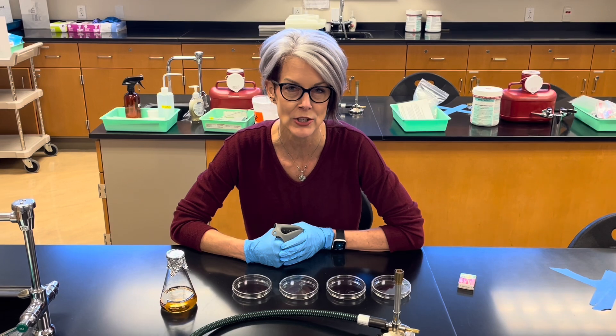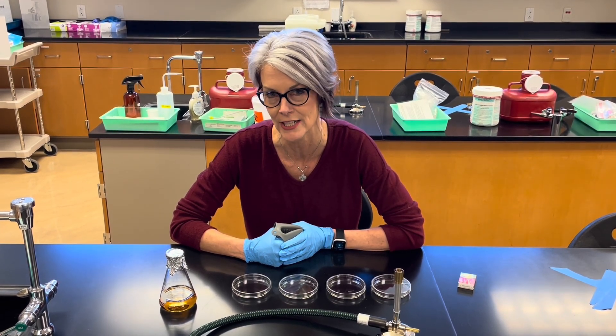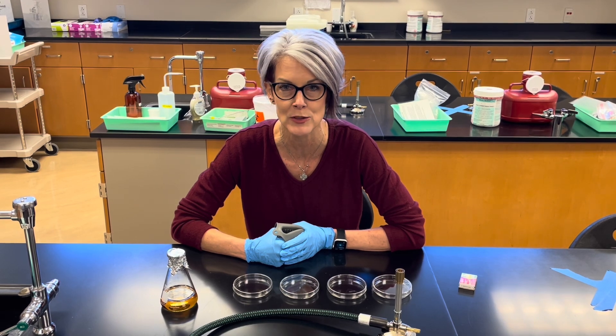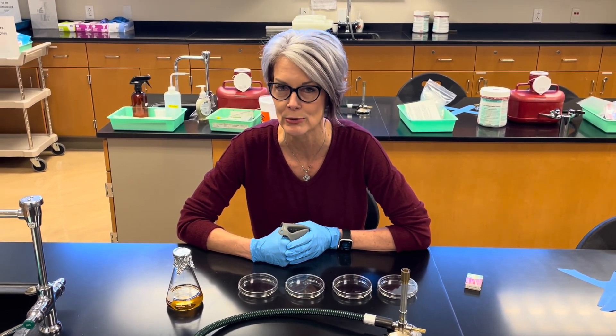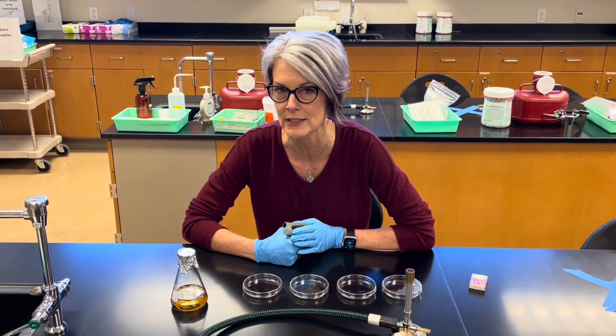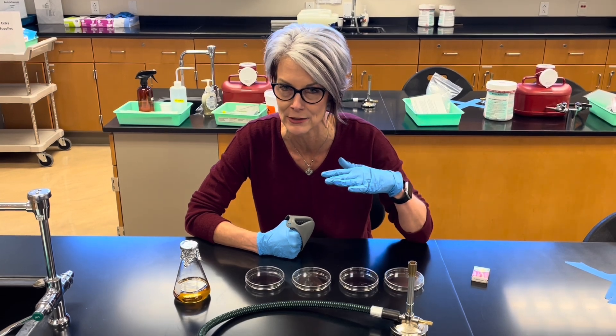To sterilize the media, it's placed in an autoclave at a temperature of 121 degrees centigrade with 15 to 20 pounds per square inch of pressure, and we autoclave it for about 15 to 20 minutes. So it's going to be quite hot. We place the flasks at 60 degrees centigrade to cool them down a little bit.